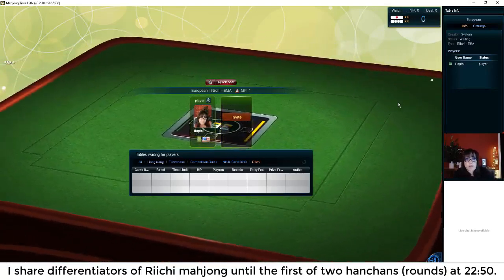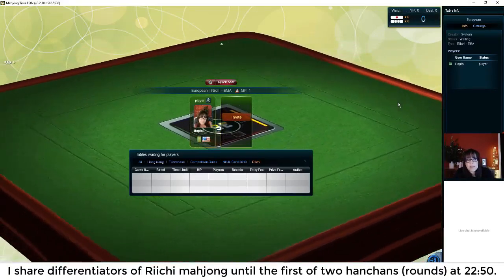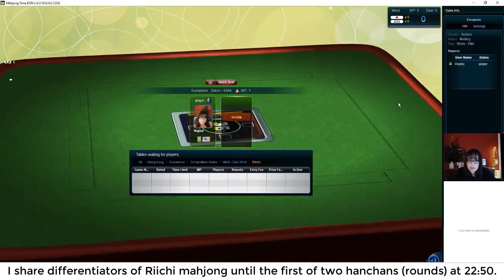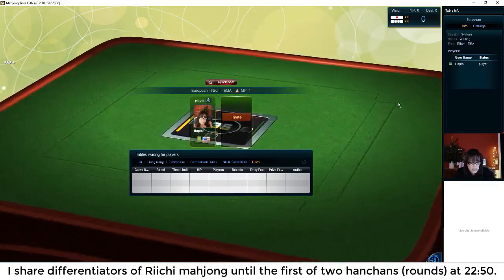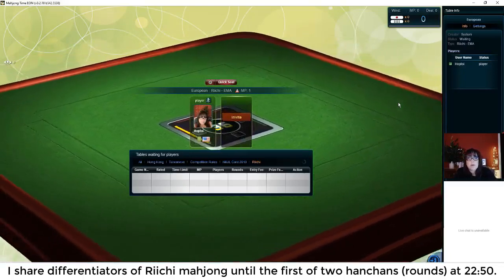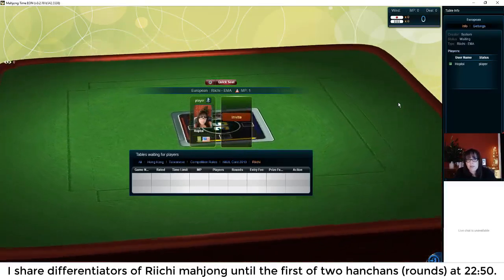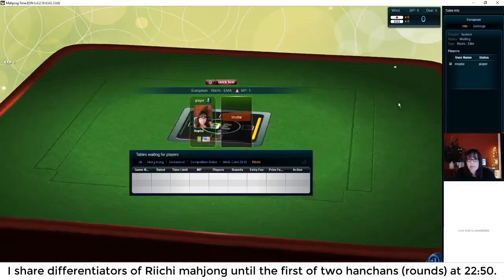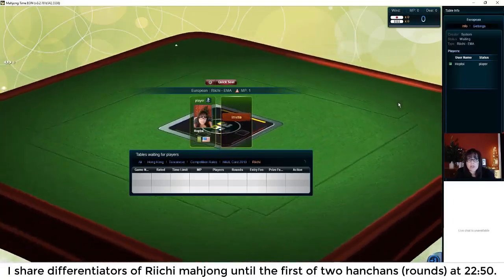Let me know if anybody has any questions — I thought I'd explain it all since we're waiting at the table. Also, there are no flowers played in Riichi Mahjong. Even though the set comes with flowers, they're omitted from the game. I suppose some people might include them as bonus tiles, but typically you will not see them played in Riichi Mahjong — they're really used just to fill the box.